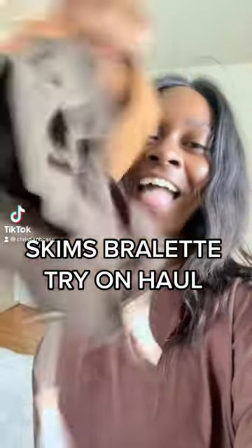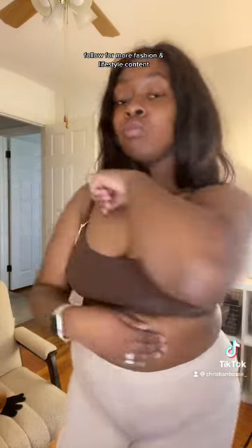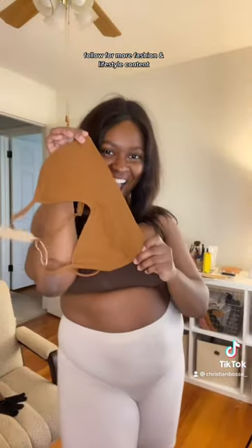Let's try some Skims! Let's try on some bralettes. First is the 'fits everybody' scoop. I love the straps — they're super sturdy — and I love the bottom. It was definitely holding me in just right.